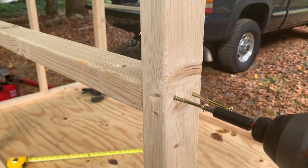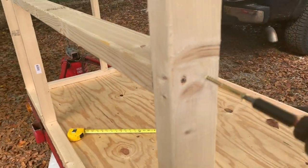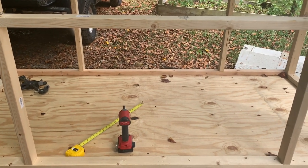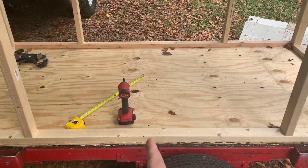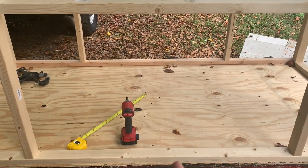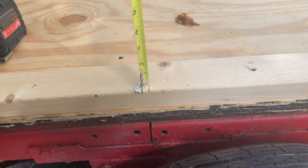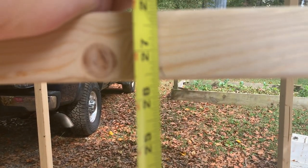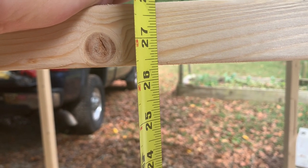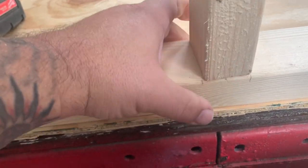Now for this side. We've got to put in that middle stud that we left out when we framed the walls. Our mark on the bottom should be exactly 48 inches since this is an 8-foot coop. We'll measure the distance from our mark in the middle up, put our square, make sure we're level, and zip that piece in. That measurement from center to center is just about 26 and 3 eighths.